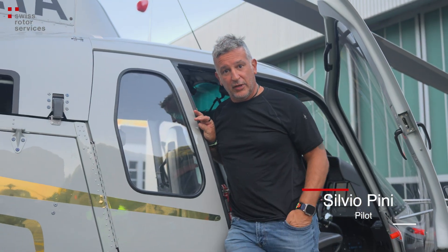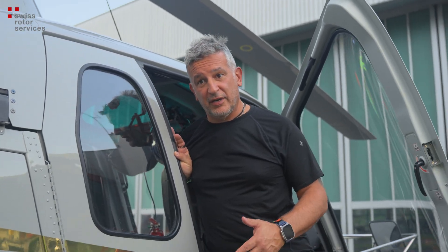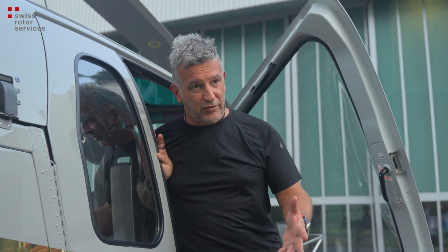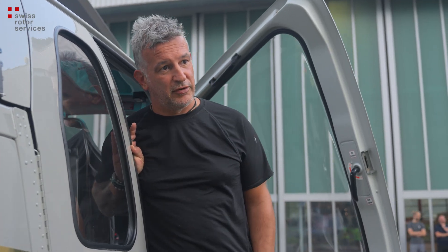I like the new window. Yeah, the difference between the original one and this one, it's really massive. And you have a better overview, especially for external loads. And surely it will improve the situational awareness for the operations.